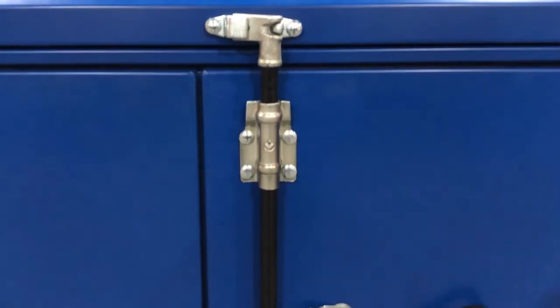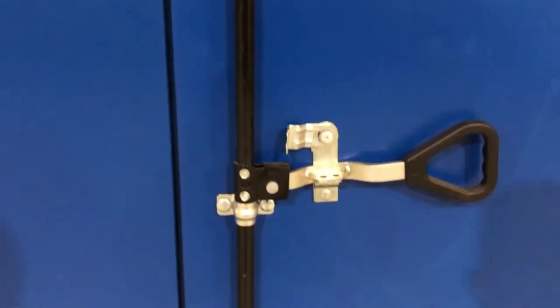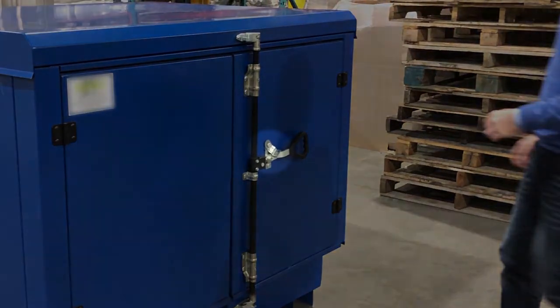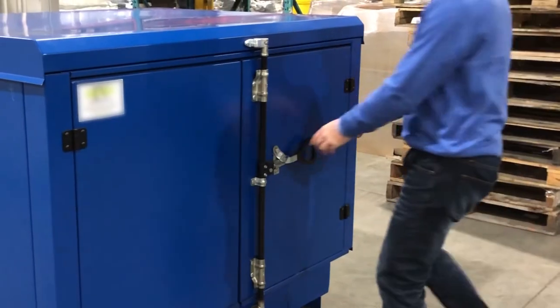The positive latching doors secure two points — one at the top of the unit and one at the bottom sump — and can be further secured with a standard padlock to prevent theft or unauthorized access.